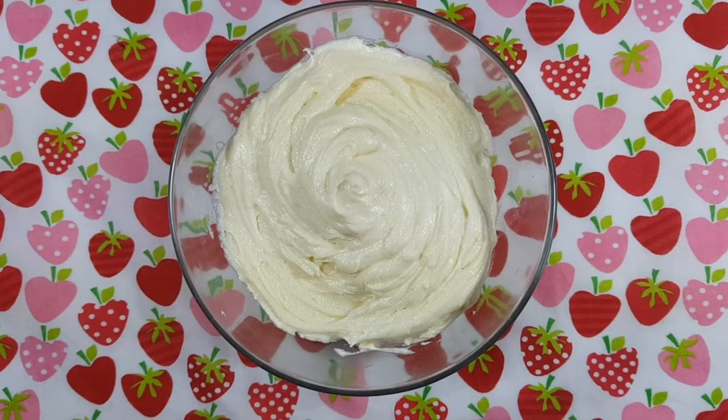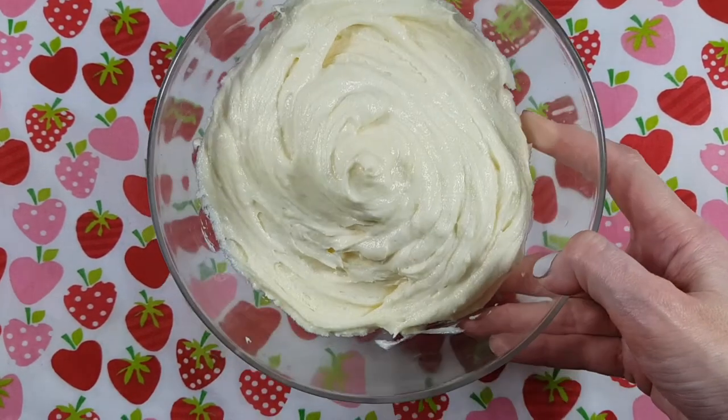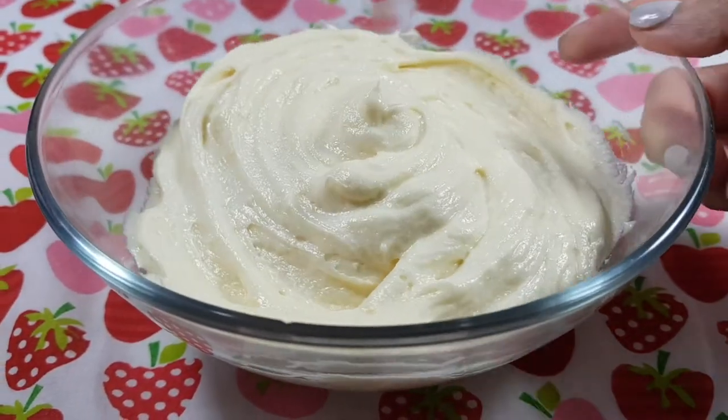Hey guys, it's Rani. So today I wanted to show you this jammy 4-ingredient cream cheese frosting. It's actually perfect for summer because it doesn't melt.